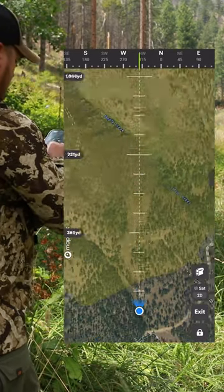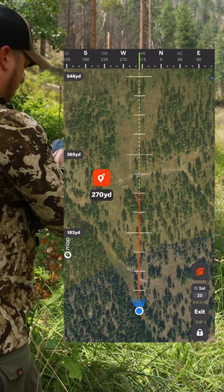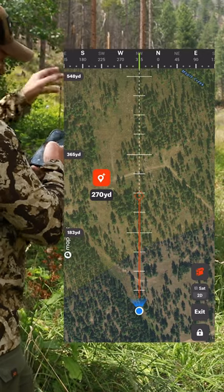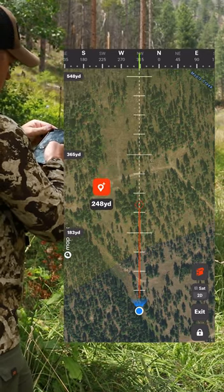On the left-hand side here you see yardages as I zoom in and out. I'm going to tap that rangefinder button. I think that bull was about 250 yards up here, so I'm going to move my finger down to about 250.